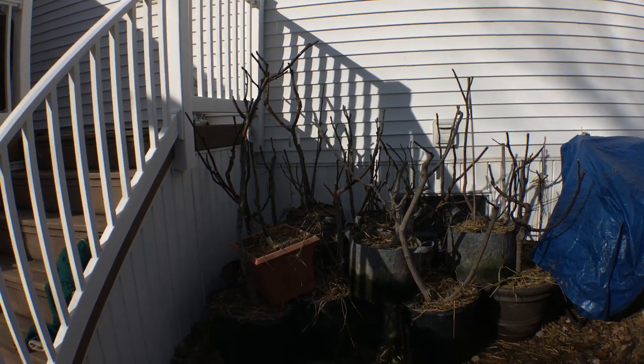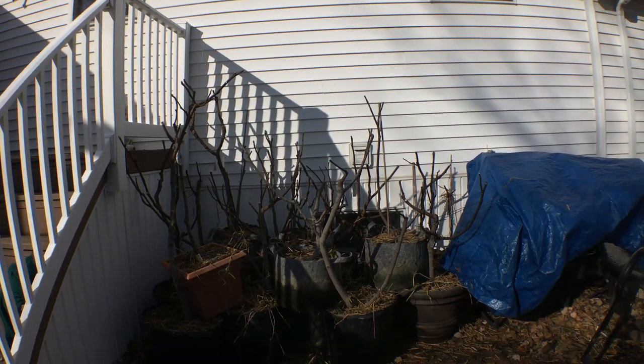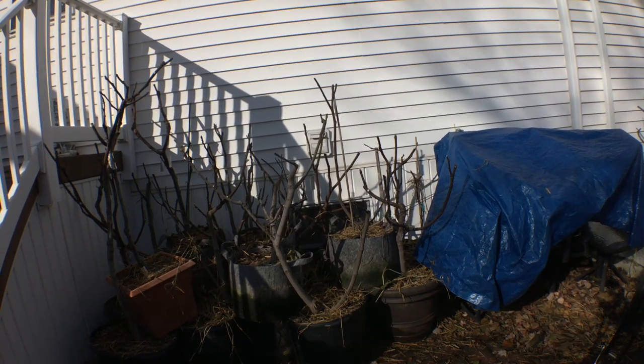Hi everyone, this is Ross and in today's video I'm going to show you guys how I am storing my fig trees away for the winter time.